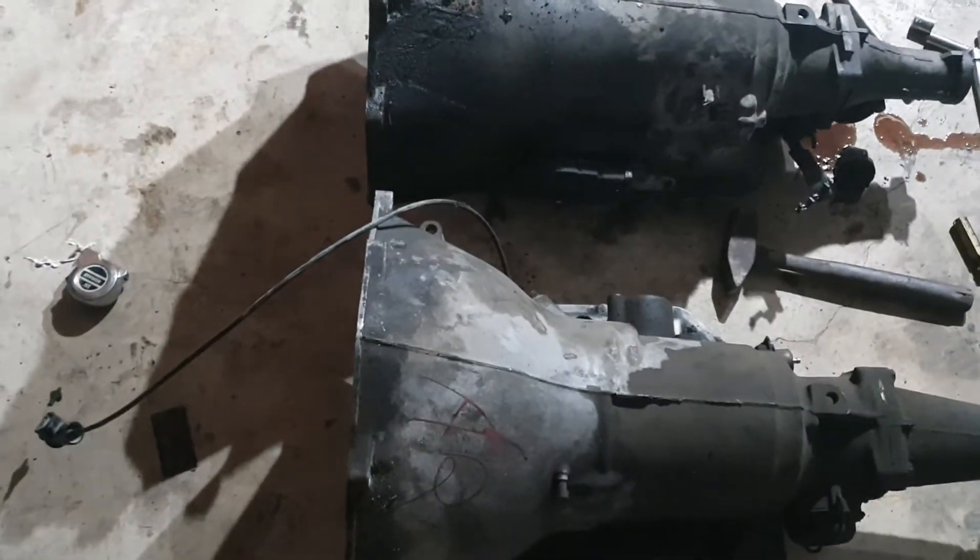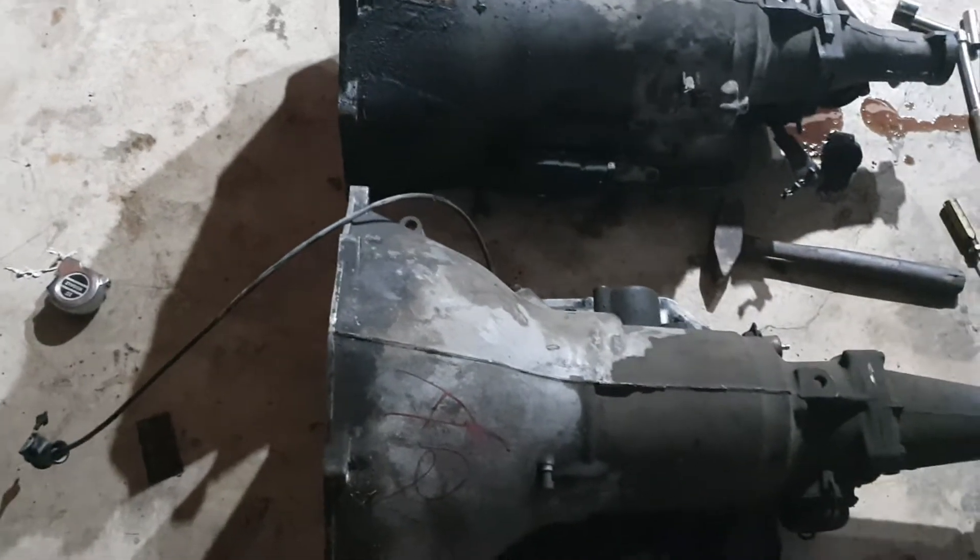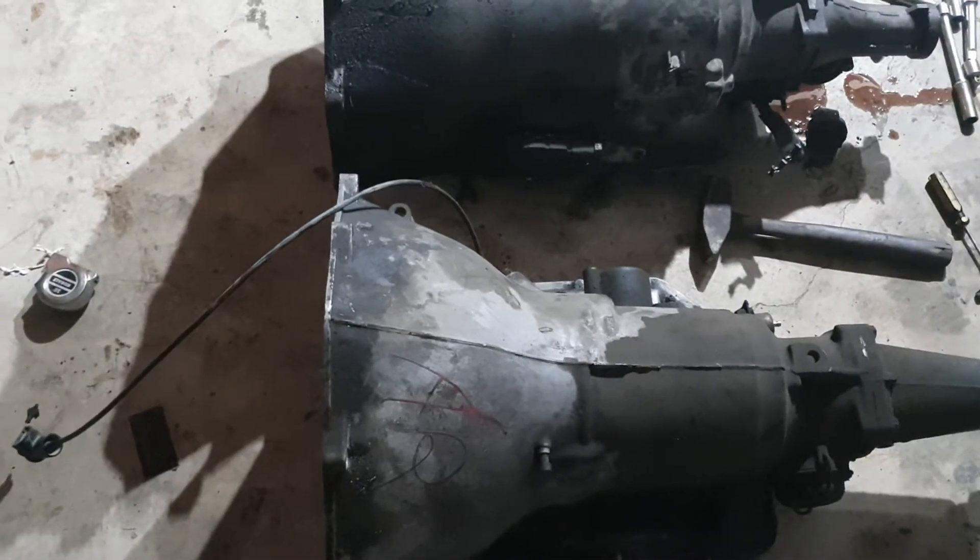The guy claimed he drove the truck this was in — an '84 — all the way from Nevada with no problems, and it seemed to shift fine. I think this transmission has been gone through, maybe rebuilt or at least refreshed at some point.